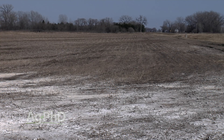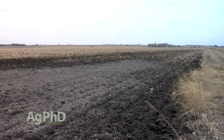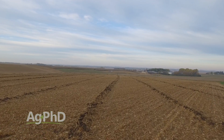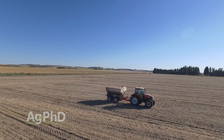Another common question: in these problem saline spots, should tile lines be closer to the soil surface and how much narrower should their spacing be? A lot of saline soils are in the western corn belt where we don't get a lot of rainfall. In that case, you might as well have those tile lines pretty shallow — about three feet deep. For a really bad saline spot, put a lot of tile in, maybe 15 to 20 feet apart. Heavy soils with little rainfall mean you want the tile relatively shallow and relatively close together.